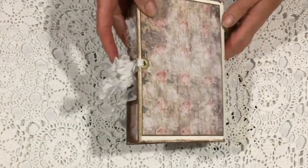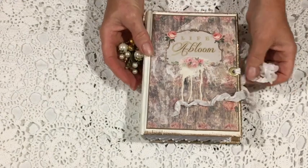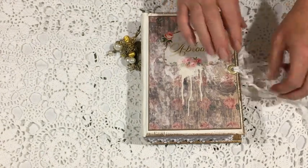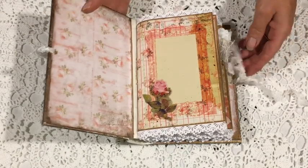The images front and back are those which are provided in the kit. I've used ink gold around the edges. The closure for the journal is some seam binding just through a couple of gold eyelets.